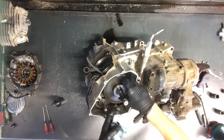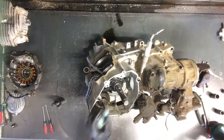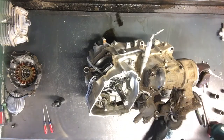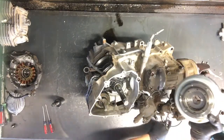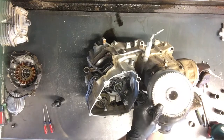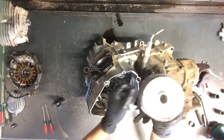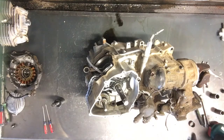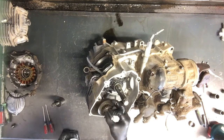The keeper will just kind of slide up and around in there. Here is your starter gear, and on the back of your flywheel you have a one-way bearing that the starter gear rides on. If it spins both ways you've got a problem; if it doesn't spin at all you've got a problem. You want it to spin one way and not the other.